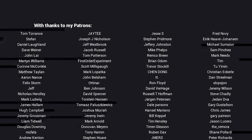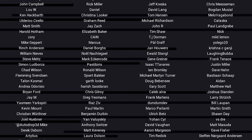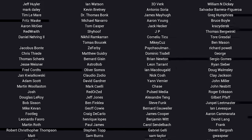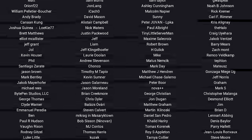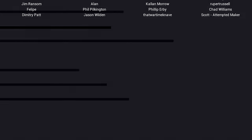If you liked the video, please click like. If you want to see more content like this, click subscribe and make sure you click the bell to receive every notification. If you really want to support the channel and see exclusive content, become a patron and visit the Patreon page.